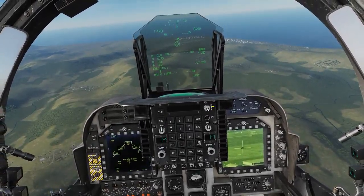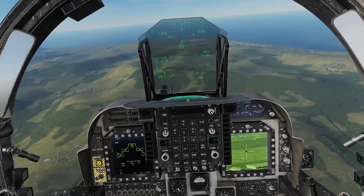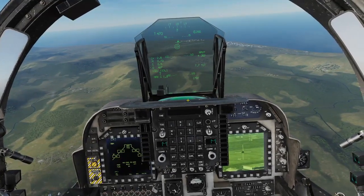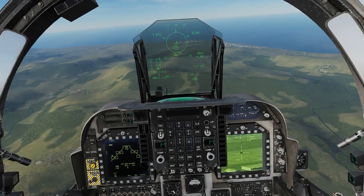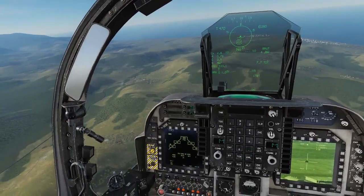The next step is to send that target data to the JDAMs. For that step you're going to want to do increment waypoint — you can bind that key in the key controls. Press and hold that for one second and release. Now we see that we've sent that targeting information to the JDAMs.